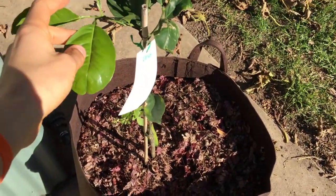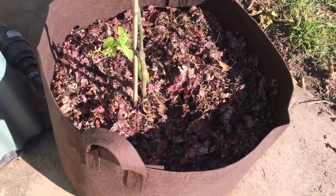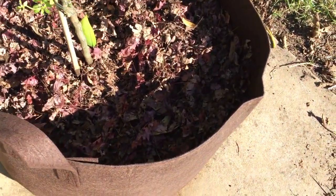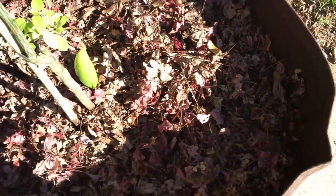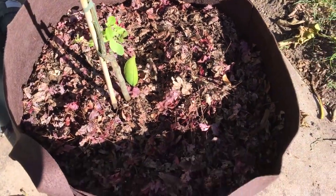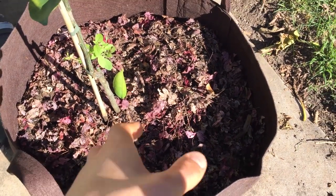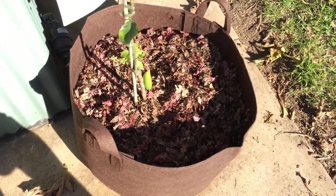Here we have the citrus — this is the Navelina, which is a type of orange, growing in a root pouch. The potting mix has really gone down and I need to top it up. At the back we have a little perennial basil, but otherwise I'll probably be planting some kale, silverbeet, or a leafy green in here over the winter time.